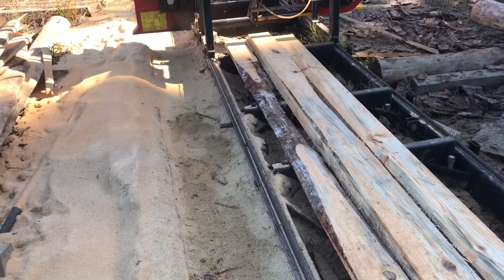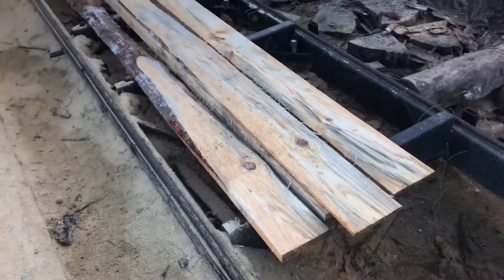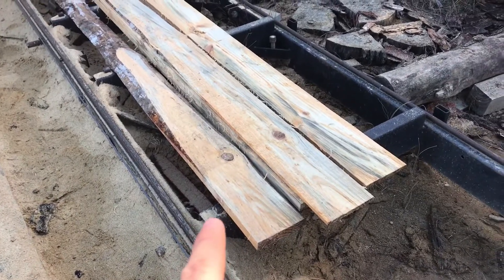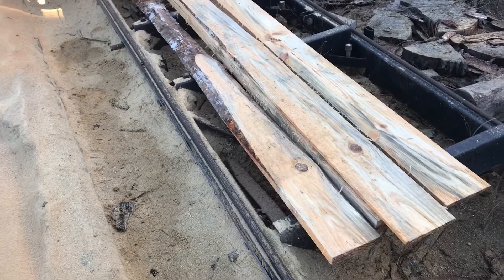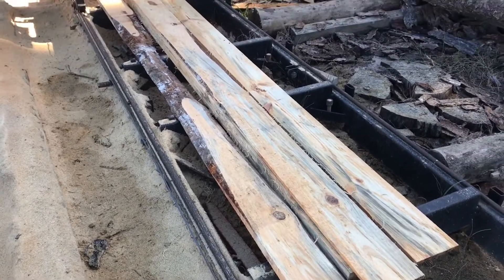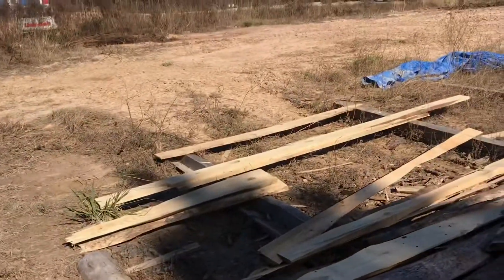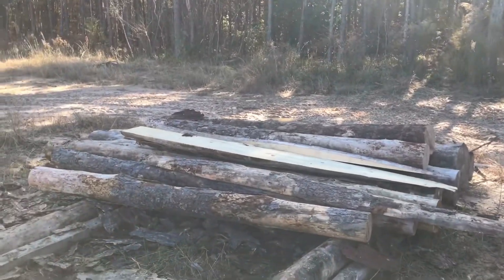I've tried resawing those boards again by putting them up on a half-inch piece to get them right up on those little dogs, but they want to jump off — those little dogs really don't hold it very well unless it's a solid block right on the deck. Anyway, let me get this cleaned off. I'm going to restack it over here where I'm putting my good stuff, and dig out those odd scraps and see what I can get out of them too.